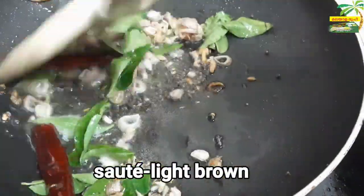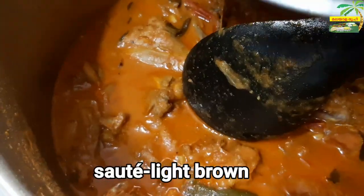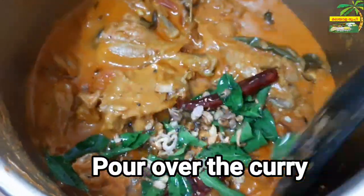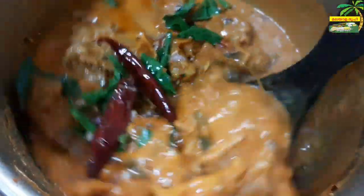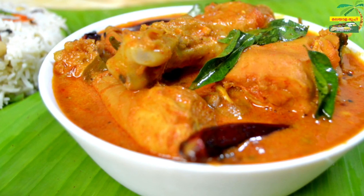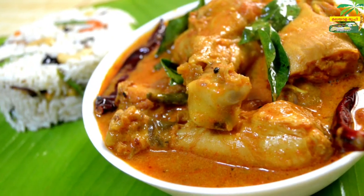Add 1 chicken. This chicken is a good dish. Thank you so much for joining us today.